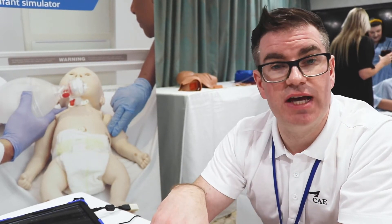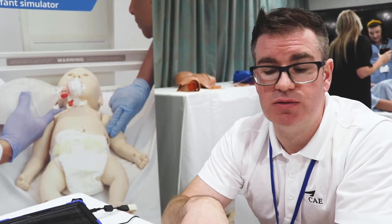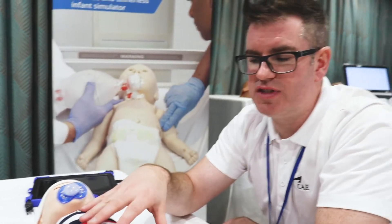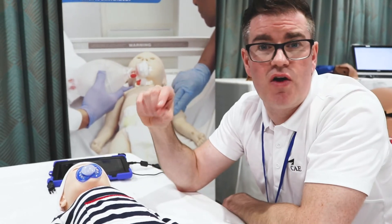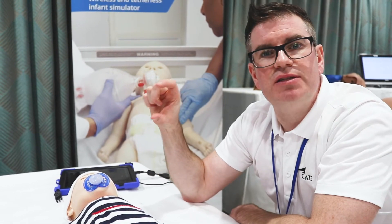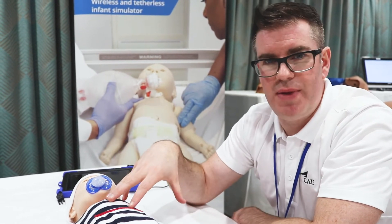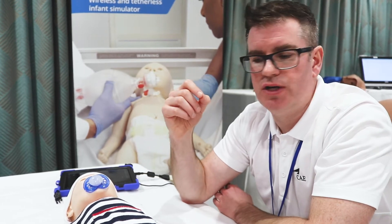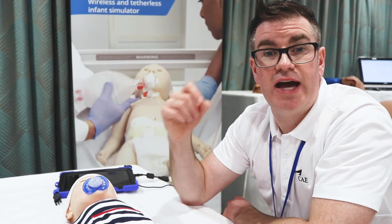Luna has heart sounds, lung sounds, and bowel sounds using the new Stethosim technology. Unlike other simulators which have speakers under the chest, Luna has RFID tags. The sound comes from an adapter that you attach to the stethoscope rather than the mannequin, which improves the quality of the sound, making it a lot more realistic for candidates in the scenario.